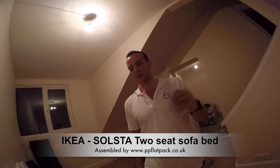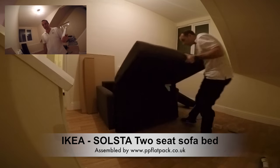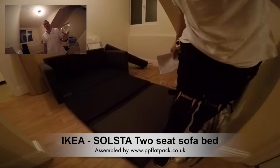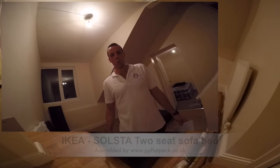Hello guys, what we have today is the IKEA Solstar. That's the one — it's quite a simple sofa, one of the cheaper ones. It's £95 at the moment in IKEA, so let's do it.